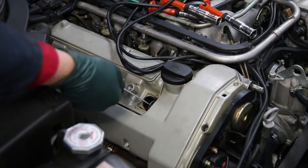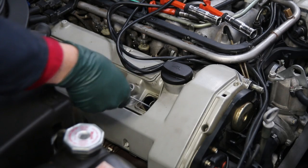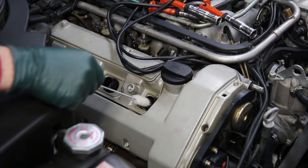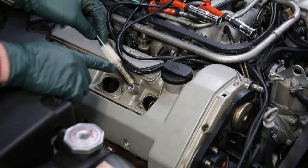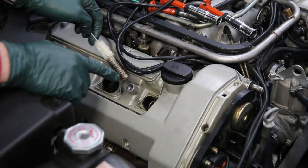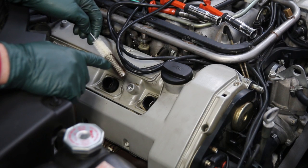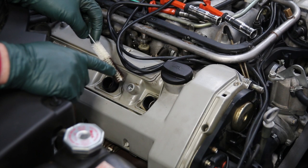I want to show how I cleaned those threads out down in the head using a brush. Look at the amount of crud I pulled out of those threads. I do one hole, clean the brush, then the second one, and so on — that's about the only way to clean those threads at this point.